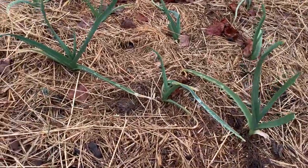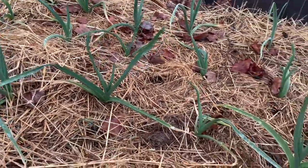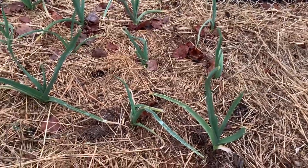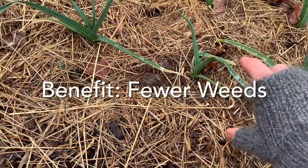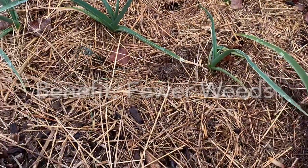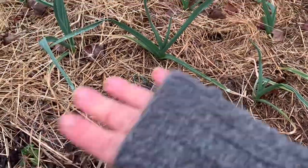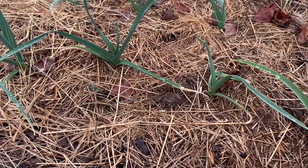Here's my garlic that was planted in the fall, in November, and it was planted into a deep mulch. I will come back and add some hay on top of this to keep the layer about four inches high as this grows. You can see that this has kept it completely weed-free, and it's kept the soil really rich.